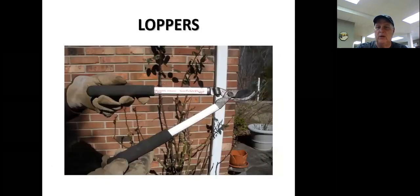The Corona loppers are some of the best I've ever used. They will cut canes an inch to an inch and a half with very little energy, which really helps your wrist. Some ladies at the pruning seminar were having difficulty with handheld pruners on larger canes, and when they tried these loppers they were amazed at how much easier it was. With the longer handles, you also get more room to squeeze and push those blades together.